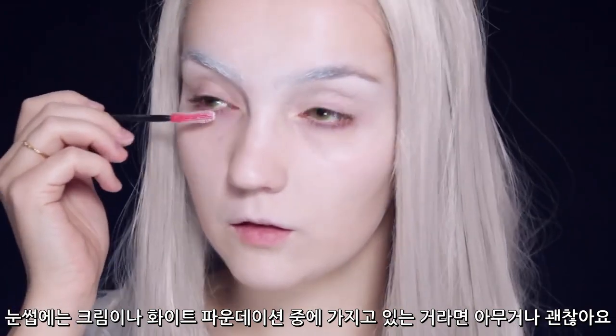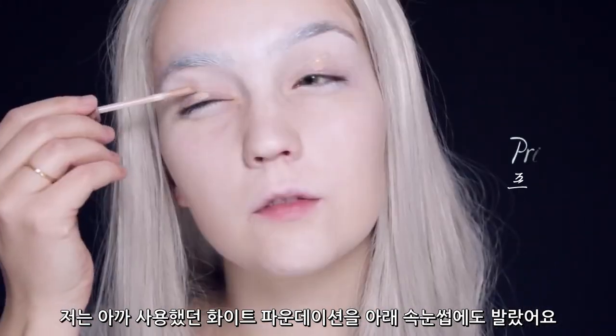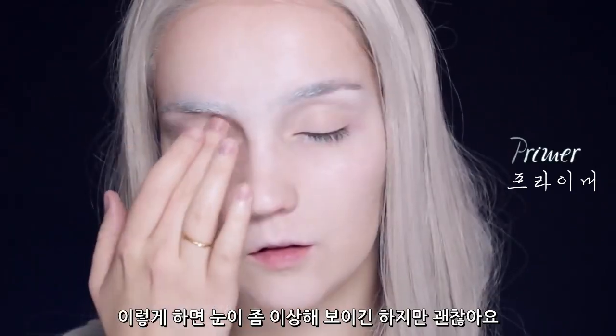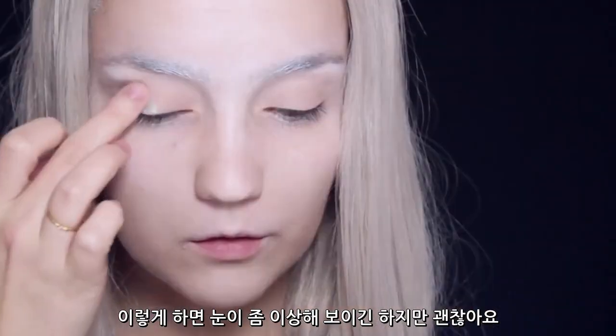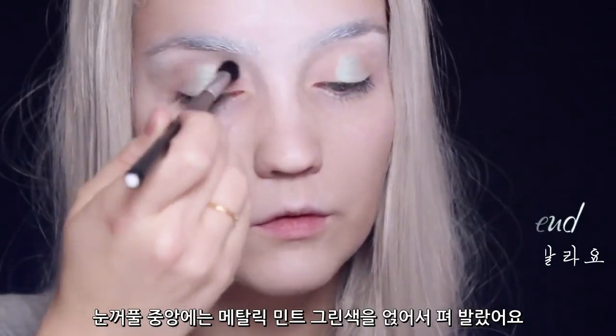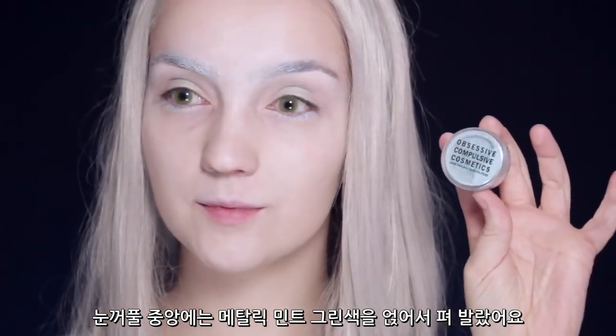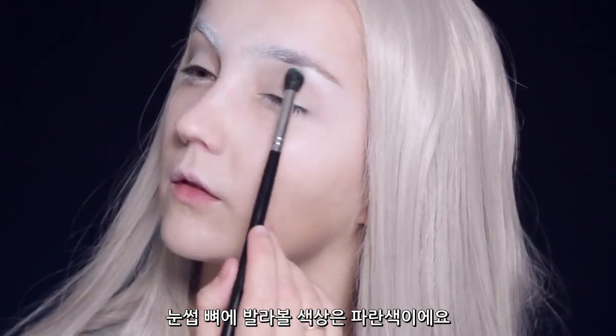Then I'm going to be using that same white foundation and putting it on the lower lashes. I know this does make my eyes look a little bit strange, but that's okay. Then we're going to take a primer, apply it all over the lids, and then right down the center of the lid I'm going to be using a metallic mint green, applying that right down the center and then blending out the edges.